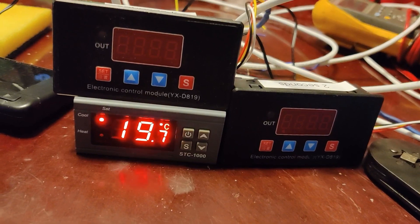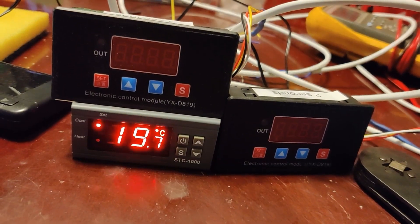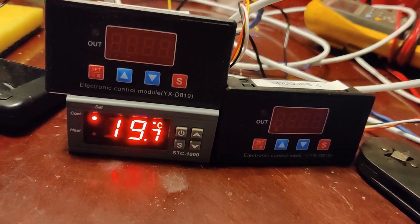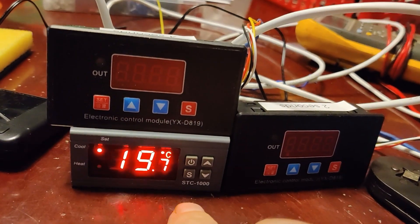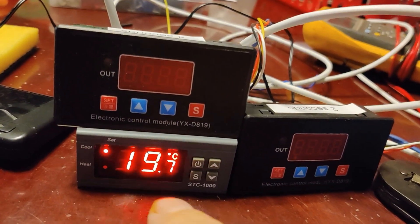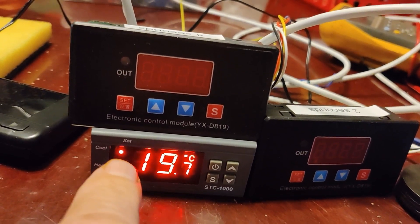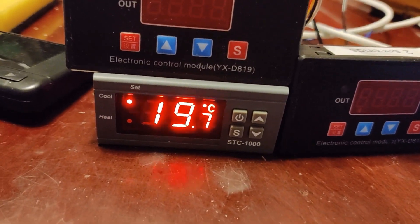We're going to go over the rough setup of the controls. I'm using my phone right now instead of my headset because the batteries aren't charged. As you can see right here, this is the STC-1000, a very simple temperature controller. You can see up here it says 'cool' — that little light is on, it's in cool mode, calling for cool based on the set point I have.